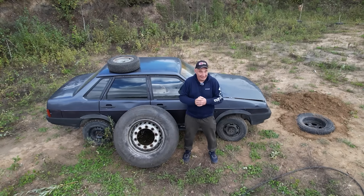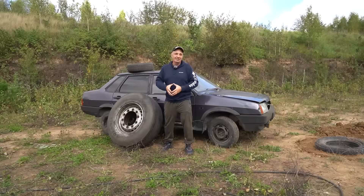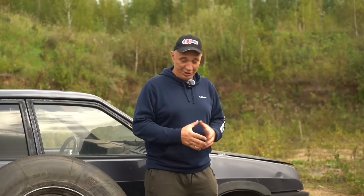Hey there, fellas. We are at the Proving Grounds again. And it's become a bit of a tradition each autumn to torture test some tires.